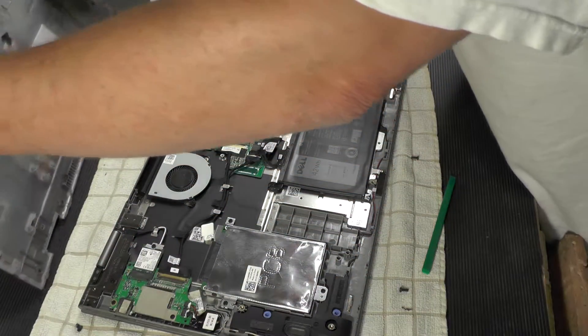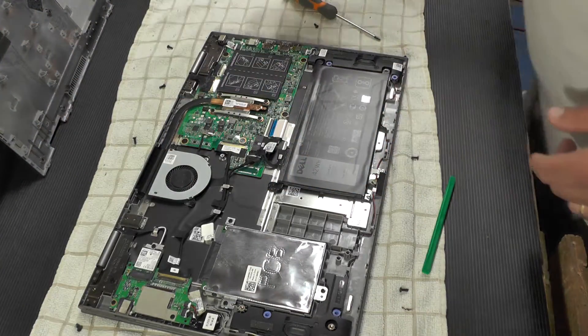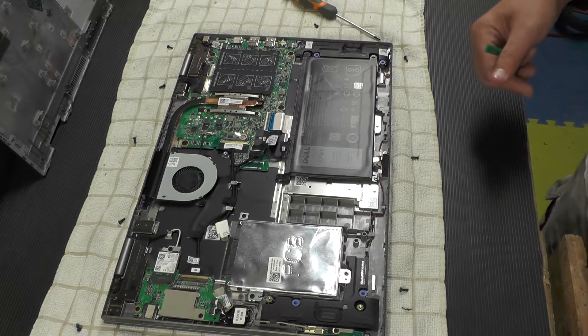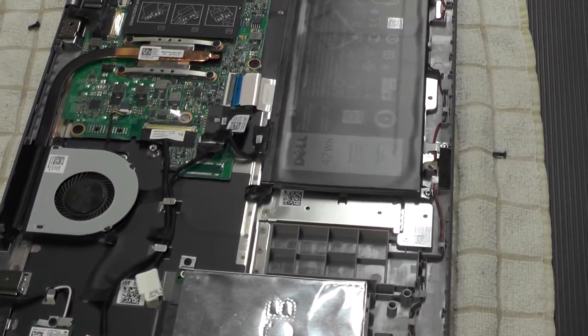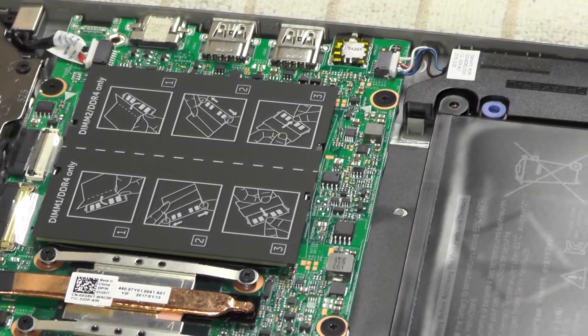Ah, here we go. So this is what we wanted to see. If you saw my last video, you know that I had a problem, because once we got into the computer there was only one slot for a RAM upgrade. This one has got kind of what we were expecting — two RAM slots. That's what we wanted to see.